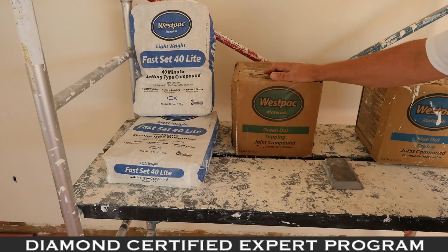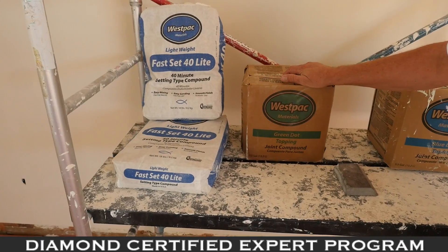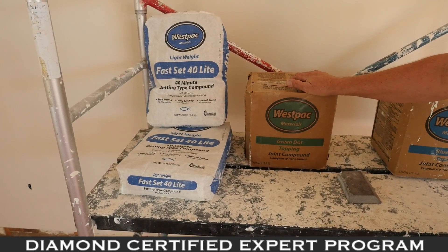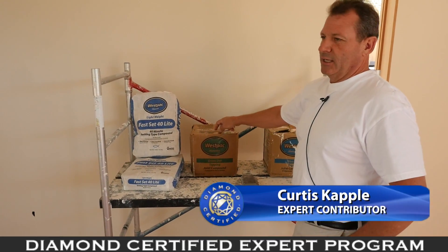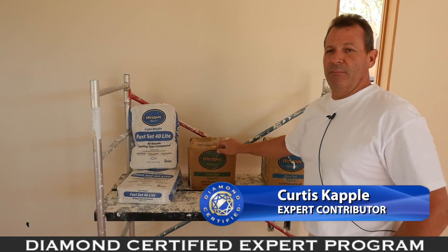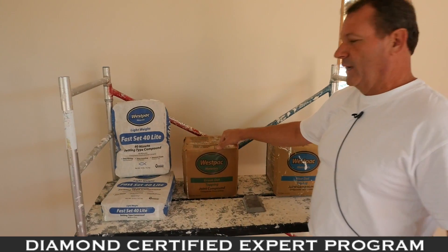This is Green Dot. I don't use any lightweight products, as in my opinion they leave too many air bubbles and are too easy to scratch. This is a more solid product — tried, trued, and tested. A little harder to sand, but the finish, in my opinion, is twice as good as the lightweight products.